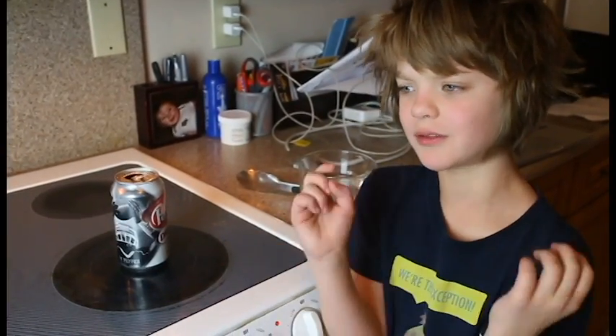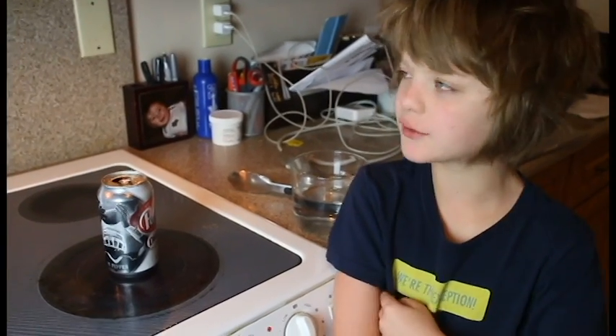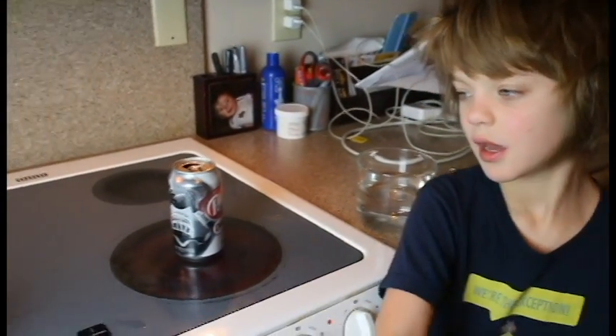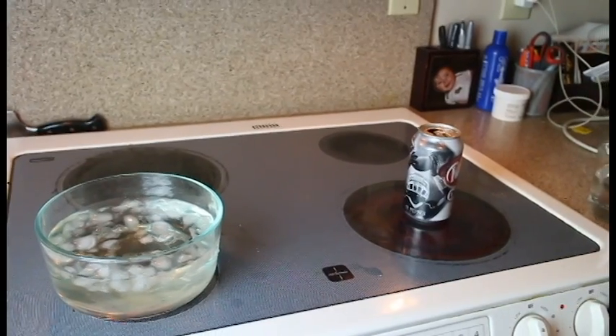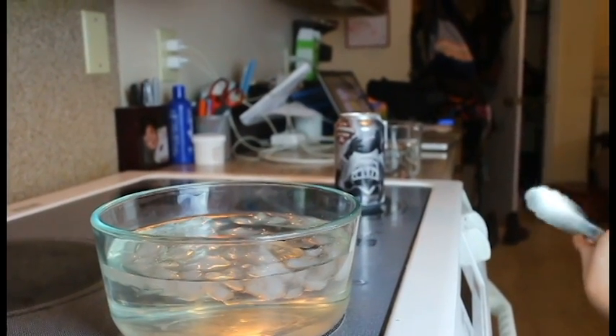You're going to leave it on the stove until you can start to hear boiling and see steam coming out. And then after that, you're going to wait one more minute before dunking it into the cold water. So I'm going to grab the can and I'm going to flip it over and put it into the water. So that's one minute of it steaming — let's see what happens.